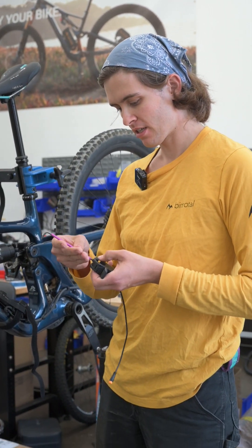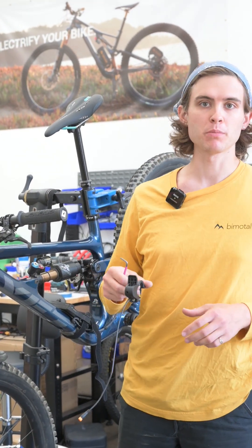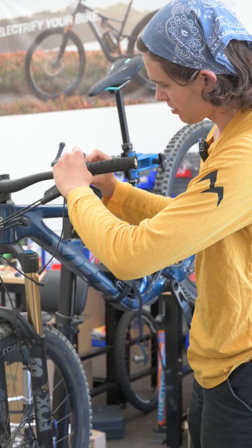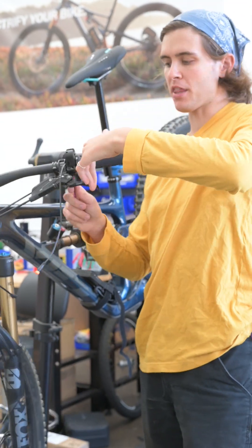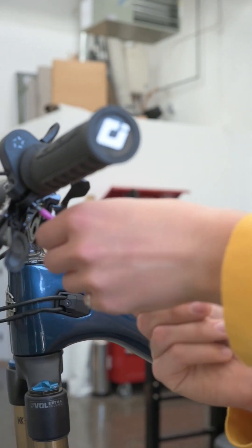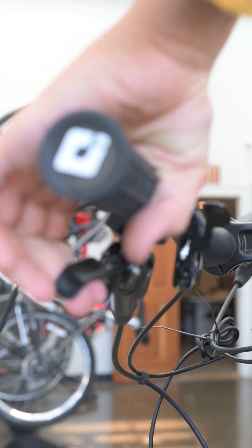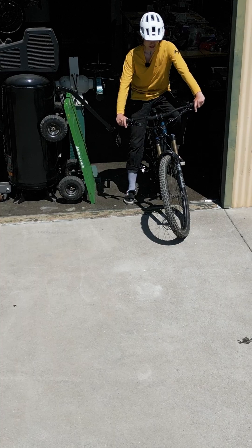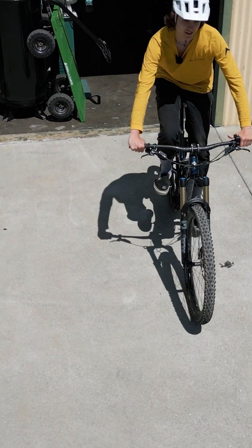Last step: throwing the throttle on with a three millimeter Allen wrench. There are two ways to mount your Elevate throttle — some people prefer to push up, some prefer to push down, and either orientation is valid. It's important to make sure the pathway of the lever isn't being obstructed, so always check when setting the angle. As you can see, we still get full use of our brake. Clean up the cable routing, and now that Elevate is installed on the bike, it is time to ride.